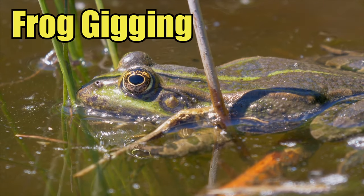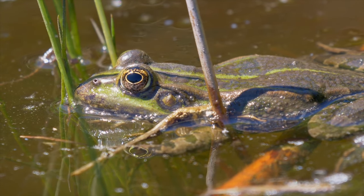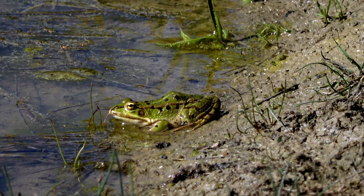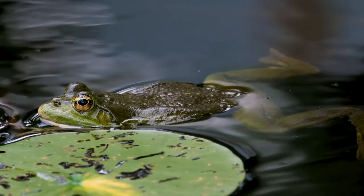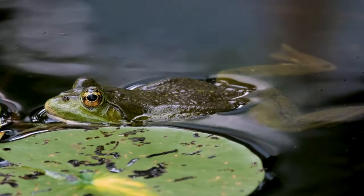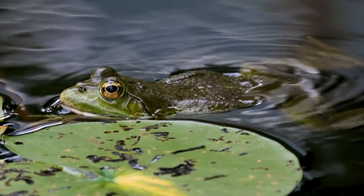If you've ever wanted to try frog gigging but don't know where to begin, then this video is for you, as I'll be going over all the basics to help you get started. We'll go over frog gigging gear, tactics, and also how to clean and process your frog legs for the dinner table.